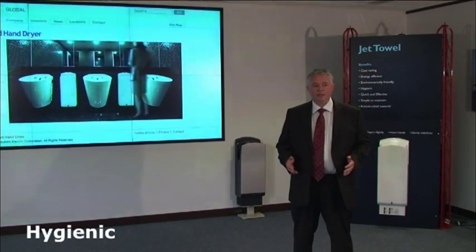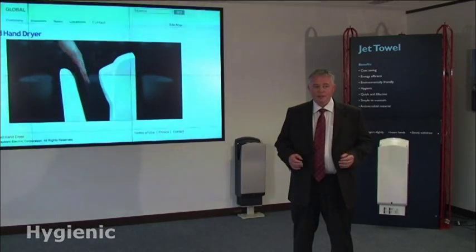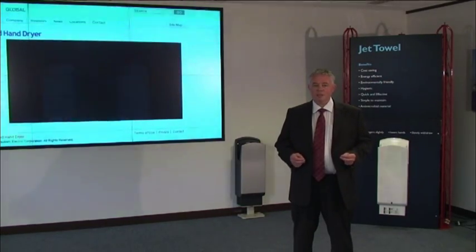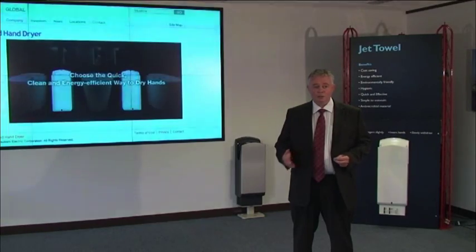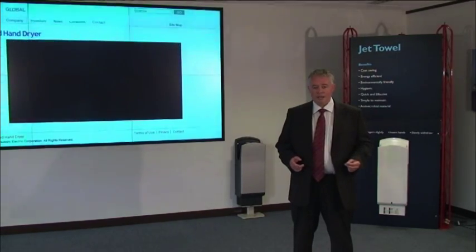The JetTowel is extremely hygienic. Firstly, it's a non-touch operation, which reduces the risk of cross-contamination of bacteria between users. Secondly, the drying area is made of antimicrobial material, which basically means that it kills bacteria on contact.